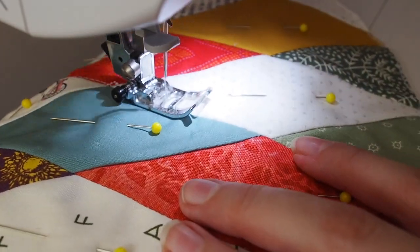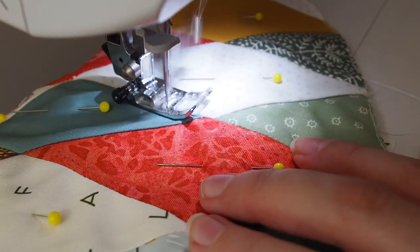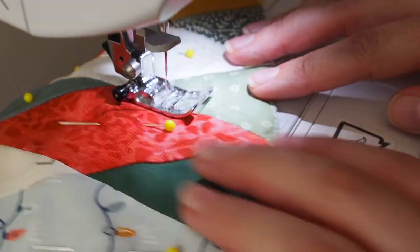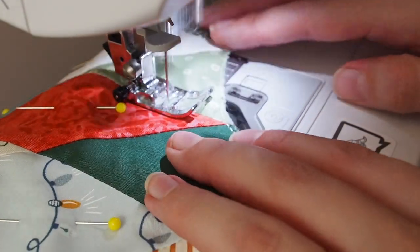For both the modern stockings and the traditional stockings I just quilted a straight stitch along all the seam lines. I didn't want it to be too busy or too complicated and this was nice and easy.